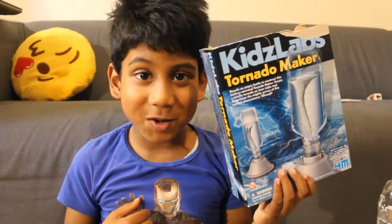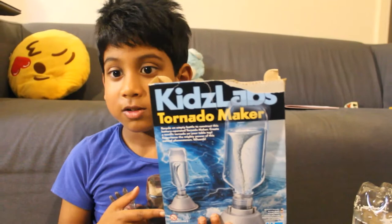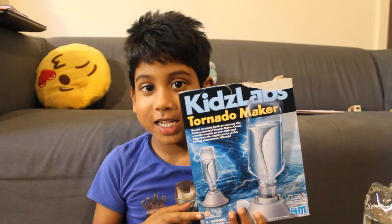Hi, my name is James. I like to be a storm chaser. I bought this from Waterstones. This is a mini tornado — it seems really fun. Let's check it out and see the toy.